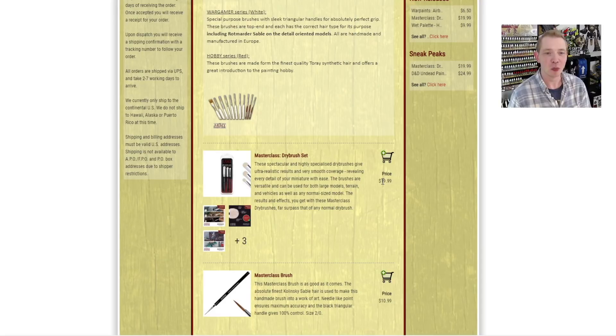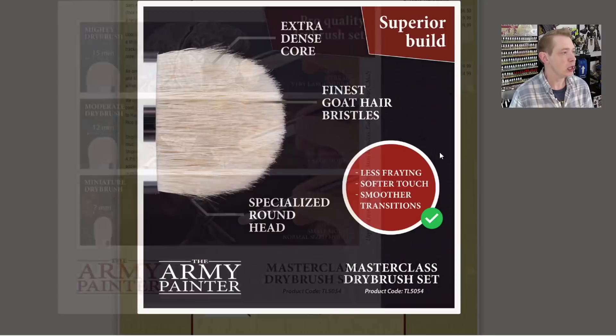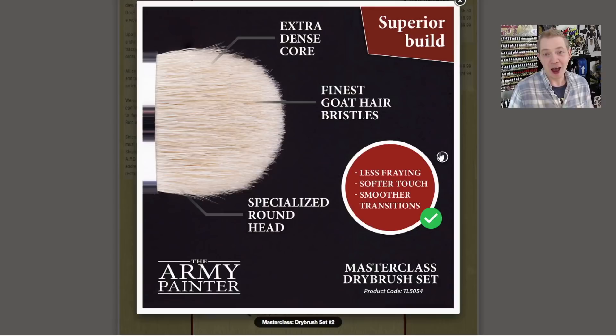The Masterclass Dry Brush Set looks like it is on sale now — I thought it was still on pre-order. It's $19.99 and comes with three brushes. Here they're showing the different sizes: 15mm, 12mm, and 7mm — bigger terrain, bigger miniatures, and smaller miniatures. We're going to probably use the moderate and the miniature dry brush today. I kind of like these brushes; they got a good balance, they hold a lot of paint, and they clean up well.